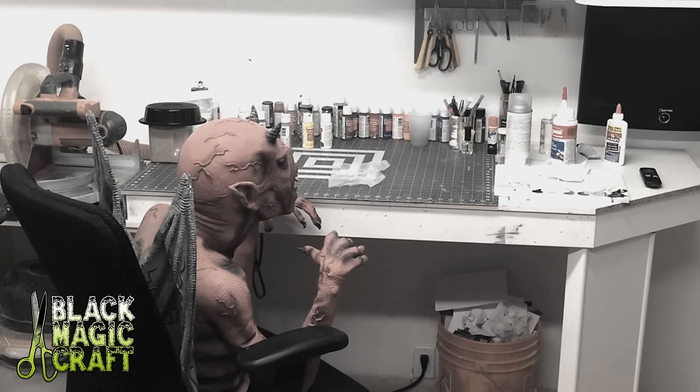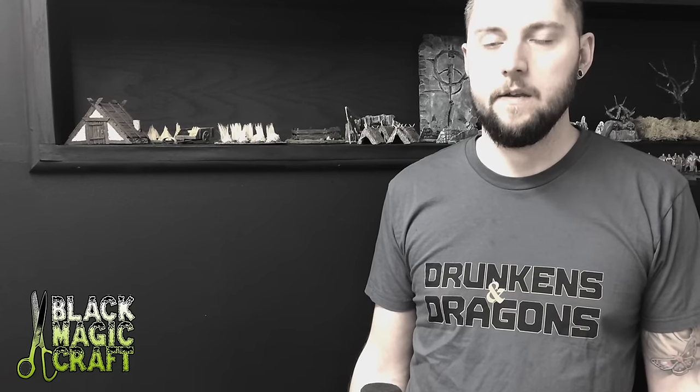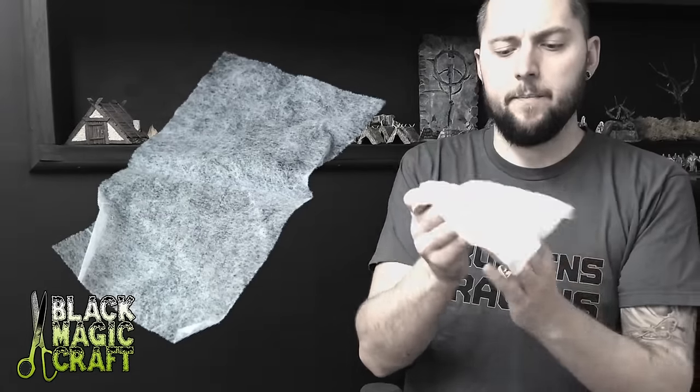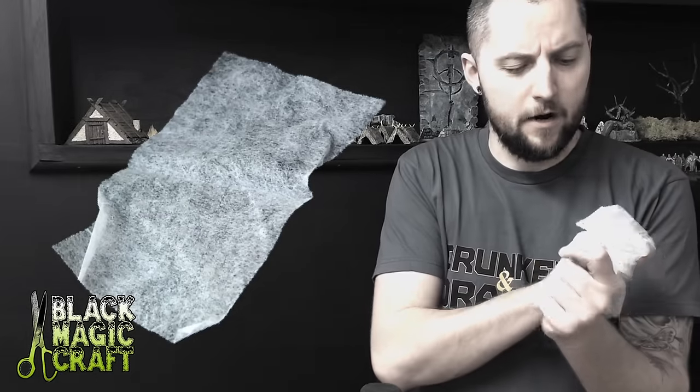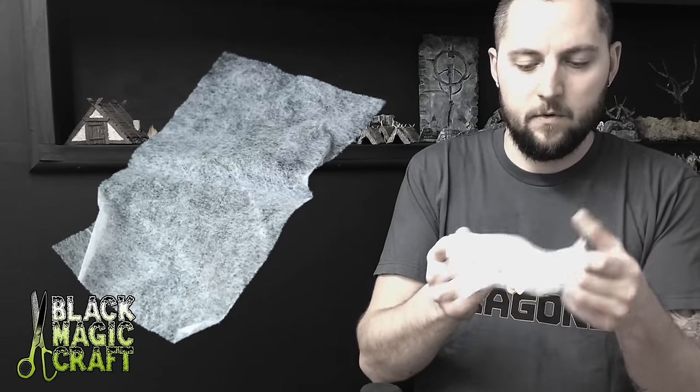Steve — pass me the thing. Just pass me the friggin thing. Sorry, that's Steve. He's new here, he's an intern. He's not very smart but he's all that I can afford. Anyway, the magic web ingredient: dryer sheets. Yep, whenever I emptied the dryer, as long as I've been crafting, I'd look at these and go, that would make an awesome web.